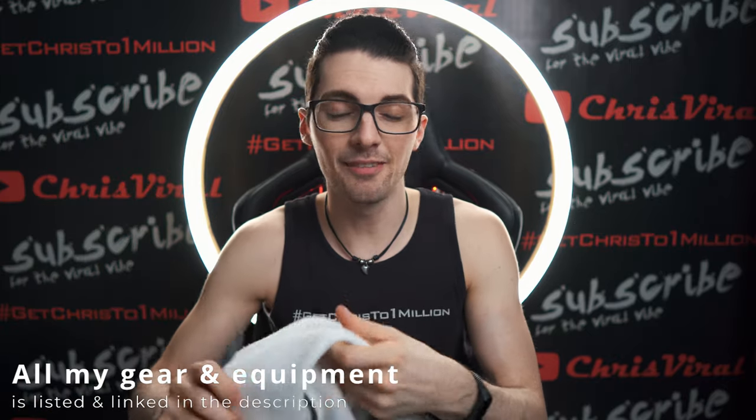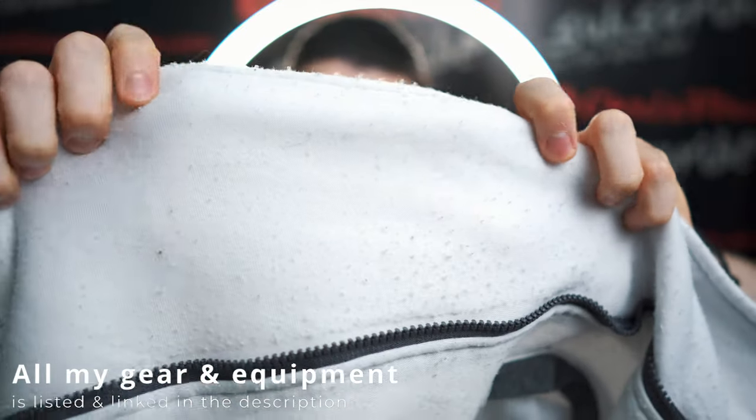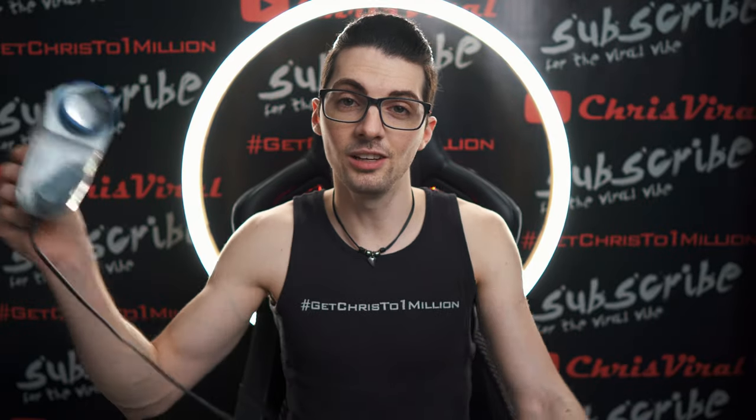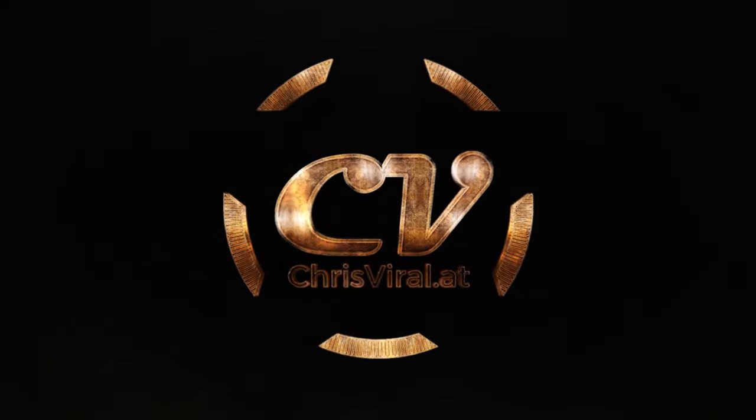This is the worst peeling I have ever experienced. Can you see it? We will take a closer look in a second. It is so insane. But there is an easy fix for that. You will need a...